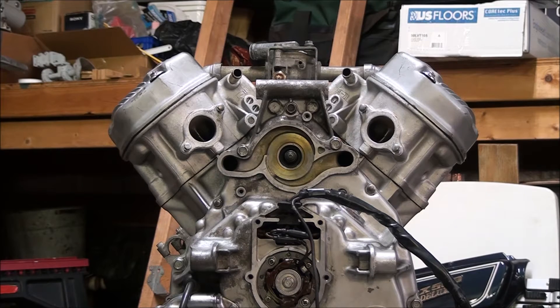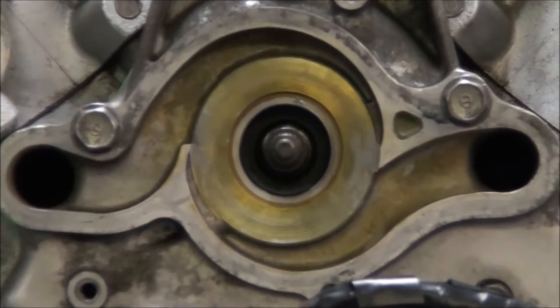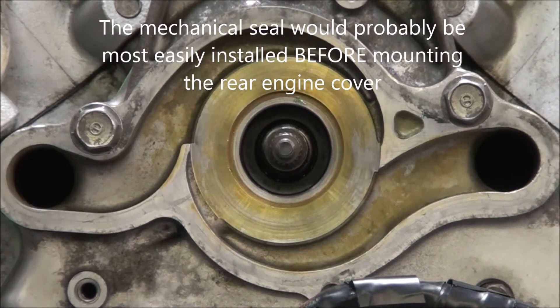Well, we're well into the progress of getting it buttoned up, and then this had to happen. I'll zoom in here a little bit to where we were putting the mechanical seal. I was putting the mechanical seal in, and it did not go well.